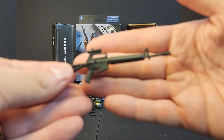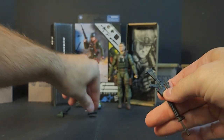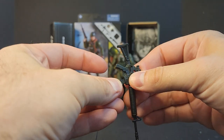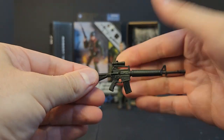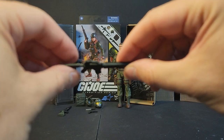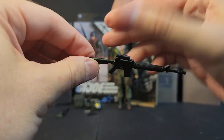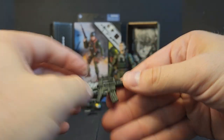You get this M16-style long gun that looks pretty good. A big magazine clips up into it — slap it up in there, that looks good. It's pretty solid, not as flimsy as some of the other weapons we've gotten recently, so I'll take it.